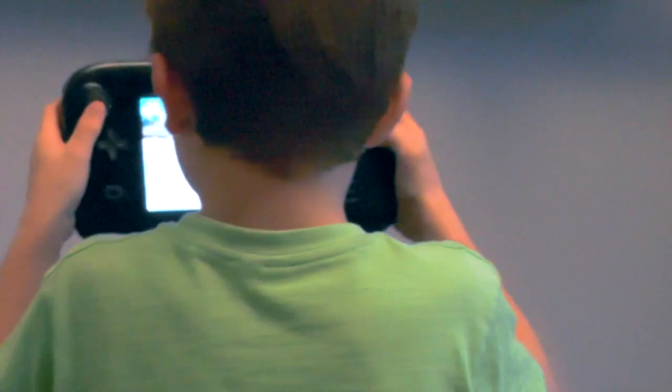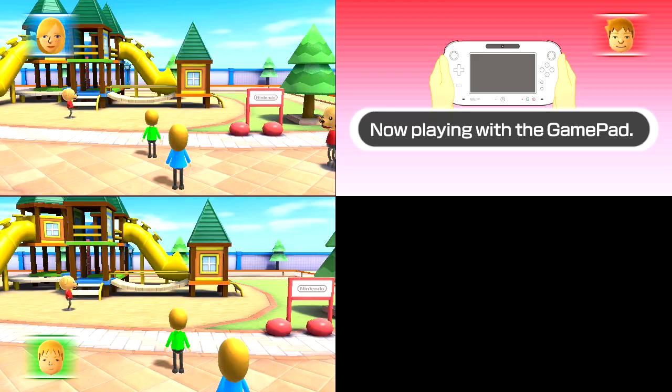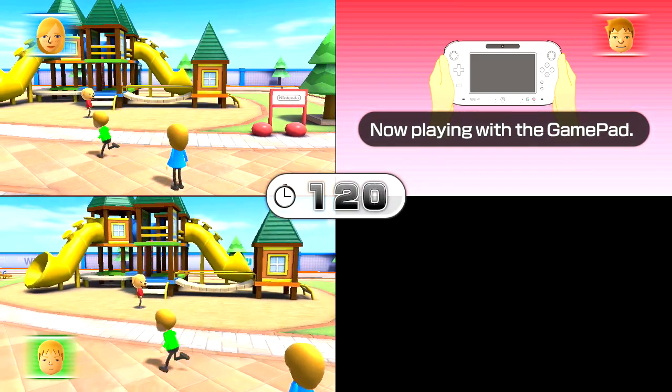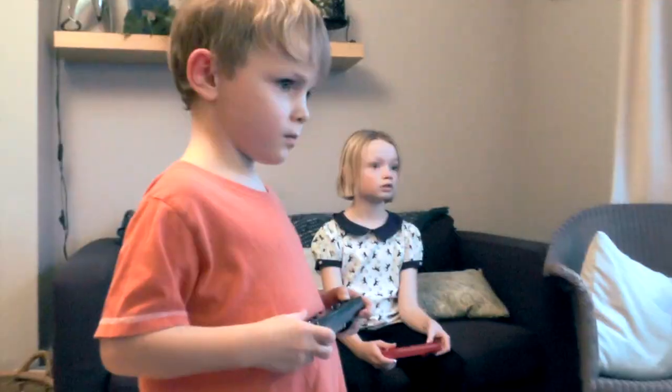I'm by some big palm trees, by a pirate ship — a big pirate ship. By a big train, big robots, green car — there might be lots of green cars so be careful.